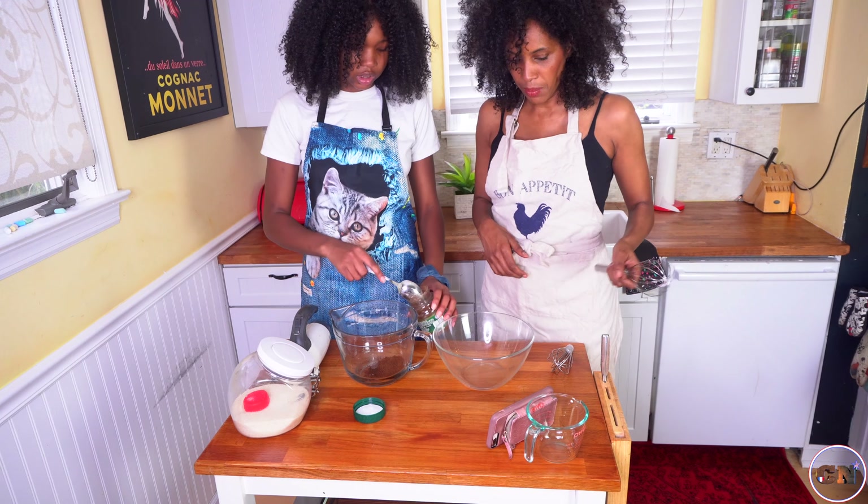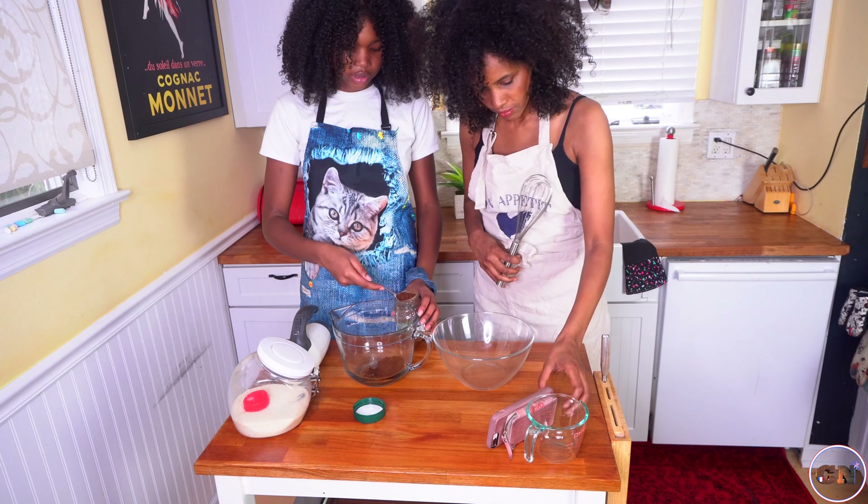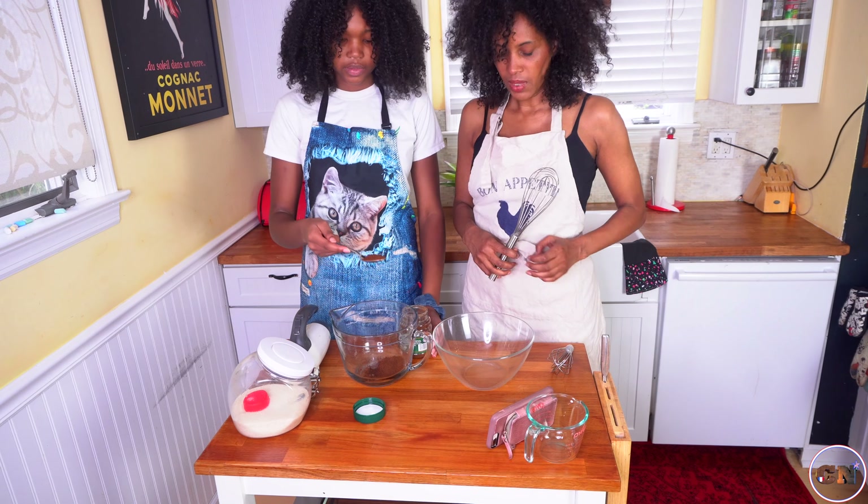Second tablespoon. Second tablespoon. Yep. And we'll do three because we're extra and we can have some extra coffee later.